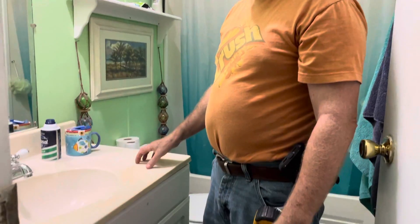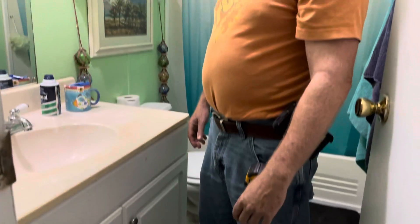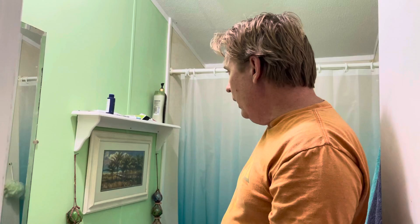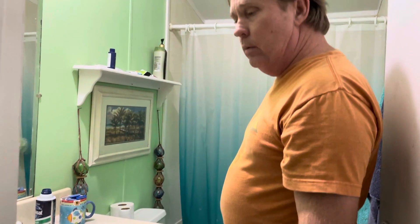I also took this sink and cabinet out, put a brand new sink and cabinet in here with all the plumbing and everything, and it doesn't leak — none of it leaks. Trimmed out around there and we're ready to go. The bathroom's operational, no leaks. It's not perfect but it works for me, and I'm pretty proud of myself.